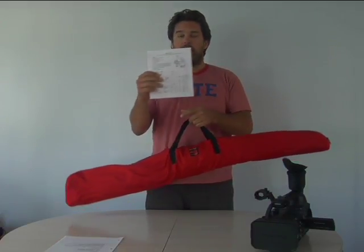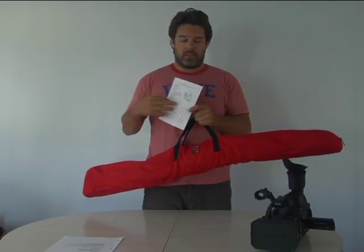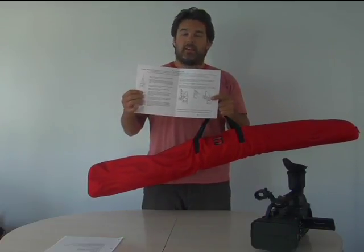You also get an instructional manual which is nice and simple. It goes over all the parts and it also has some basic instructions on how to put the harness on and how to connect the camera.